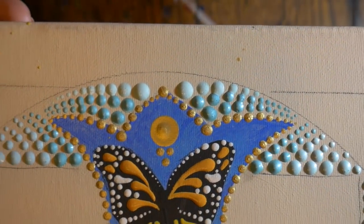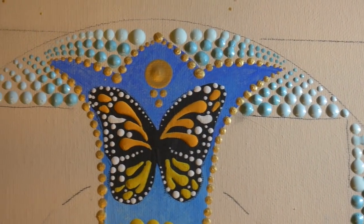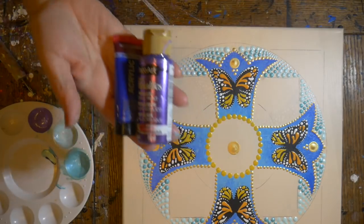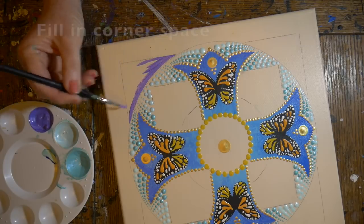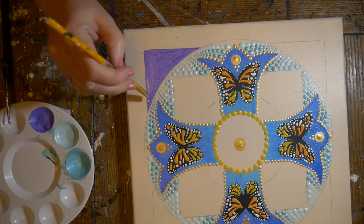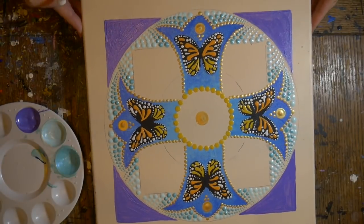This has a wonderful almost mosaic effect. I combined these two paints and painted in the corners of this design with a small brush — it's almost a periwinkle purple — and let that dry.